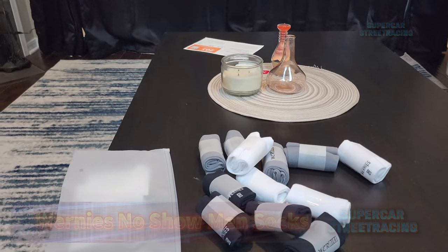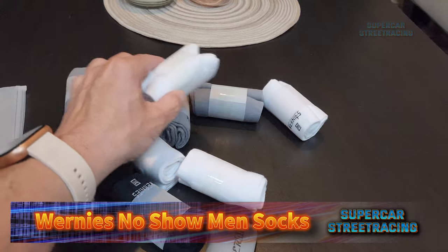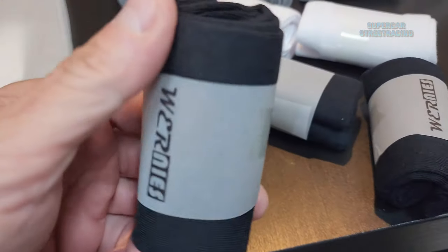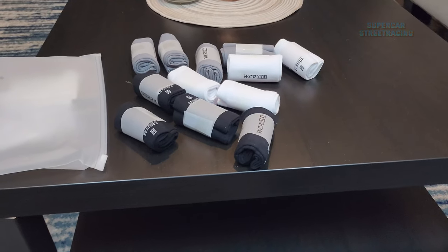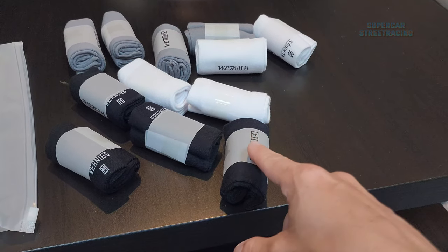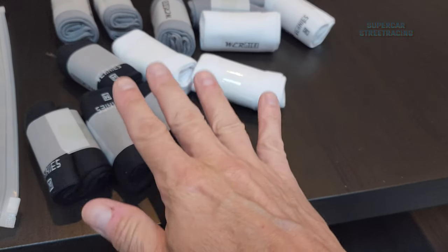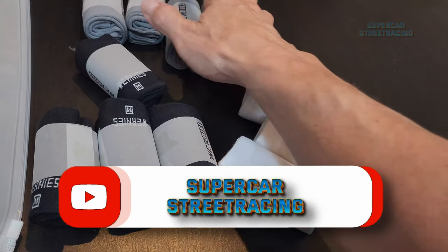Right in front of me right now we've got these Wernie's socks. As you can see, we got 12 pairs for about $19. Checking them out a little closer, we have a four pack of solid black and they do say medium. On the actual ad for the socks on Amazon, it is a size number — not small, medium, or large — so make sure you order the appropriate size for your feet. We have four pairs of black, four pairs of white, and four pairs of light gray.